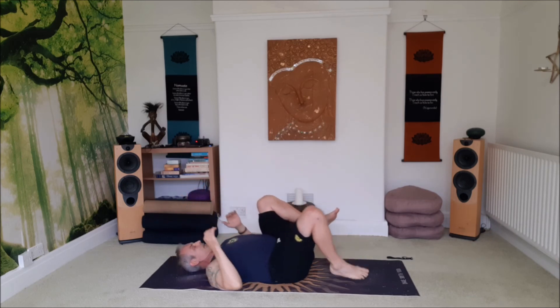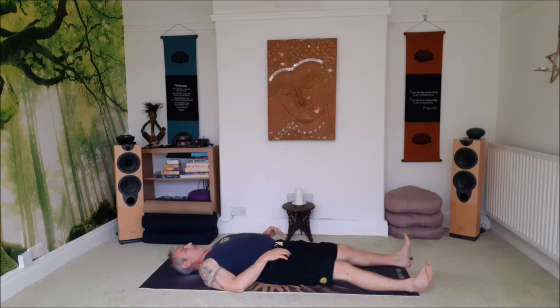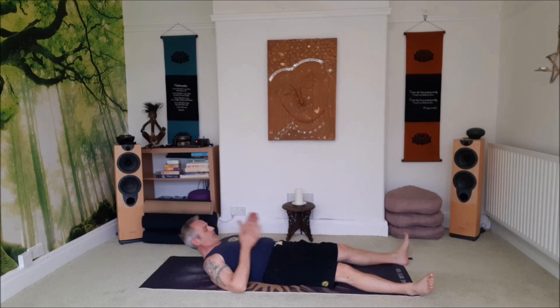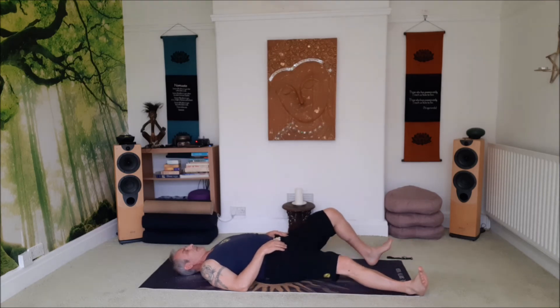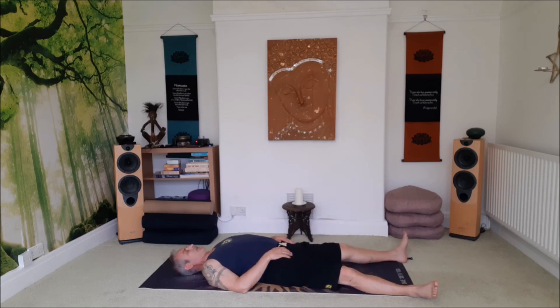And then straighten the legs all the way out. Let the feet come about the width of your mat apart, let the feet fall apart, lift the head, have a look down to the toes, make sure you're laying a nice straight line. Lay the head down, lift the shoulders up and settle the shoulders down, and then maybe just let the hips find their place, letting the legs fall out to the side, hands out to the side, shoulders are relaxed, eyes are closed.